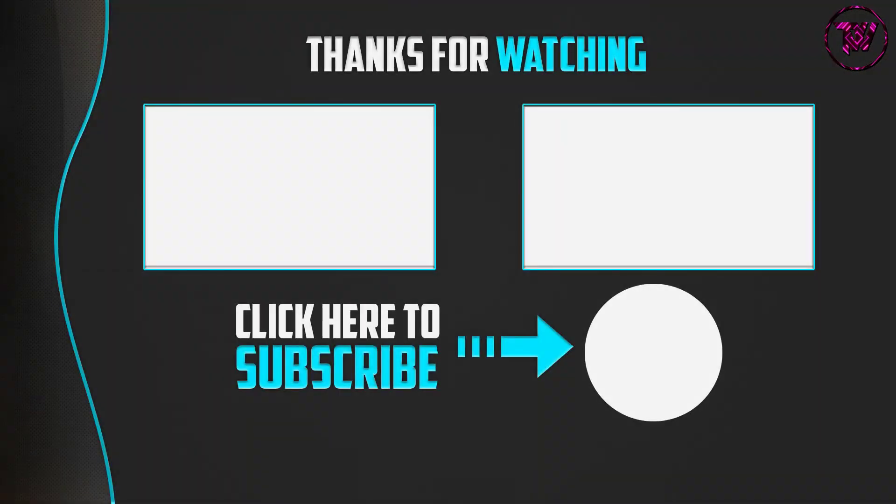Thank you for watching guys, I hope you liked this video. If this video was helpful to you, please make sure to like, comment, and subscribe. If you have any questions related to these products, you can leave a comment down below and I will get back to you as soon as possible.